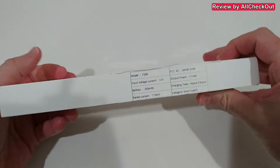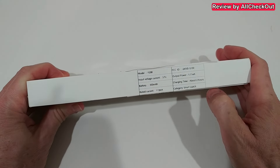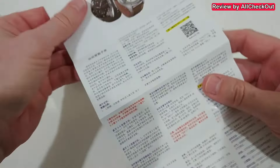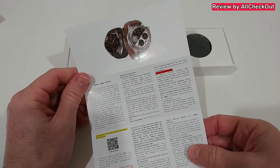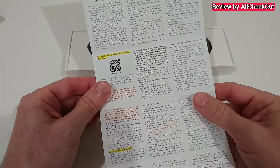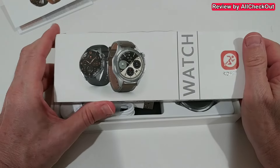Here we have some of the specs and a detailed description. The model says F200 for some reason, battery 300 milliamps. Let's open it and see what we get. It's sometimes very difficult to find out exactly what you're getting, but I think I ordered the correct one. On Temu you can find the full instructions manual — if it looks like that, you'll probably get this watch.